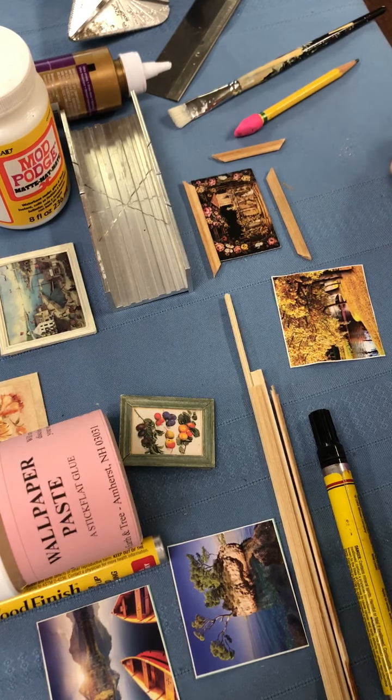Hello and welcome to Earth and Tree Miniatures, a 3,000 square foot dollhouse store located in Amherst, New Hampshire. We're open seven days a week online and in the store.